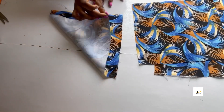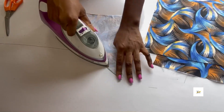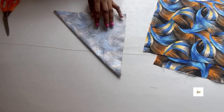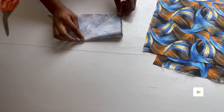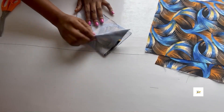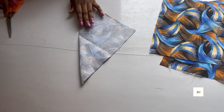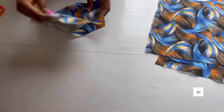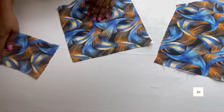Now fold your fabric into a bigger triangle and iron it up. Then fold it into a smaller triangle again and iron. Open it up and cut at that iron line — you can see it is ready. Go ahead to do the other parts.